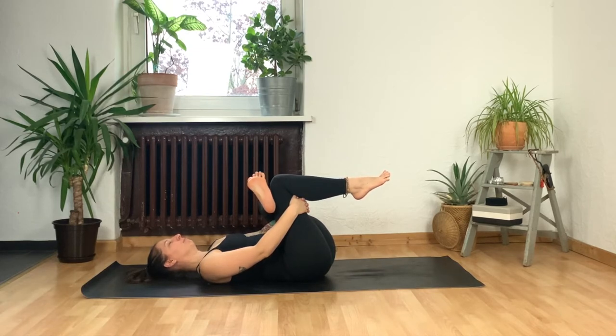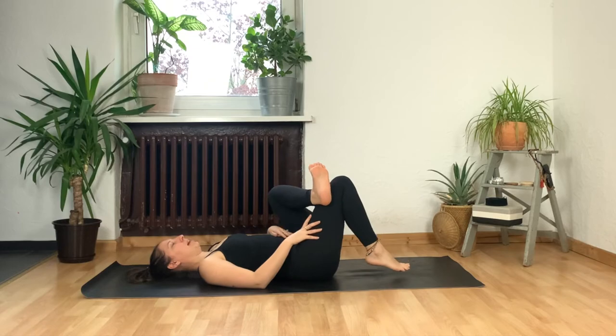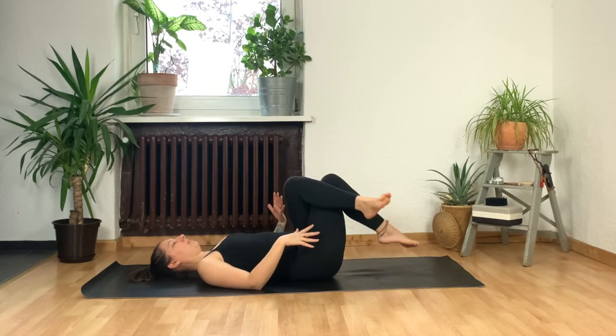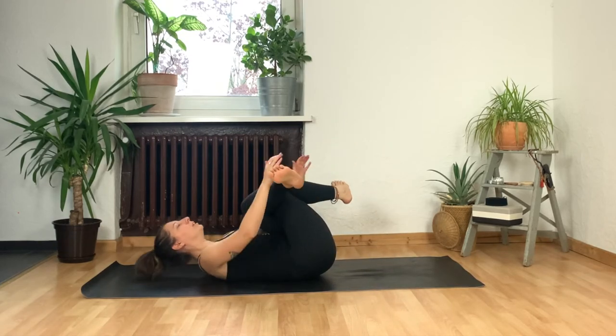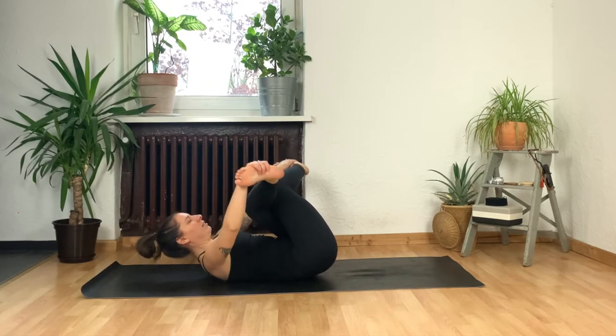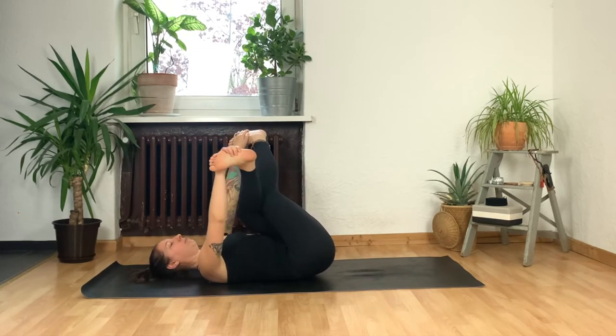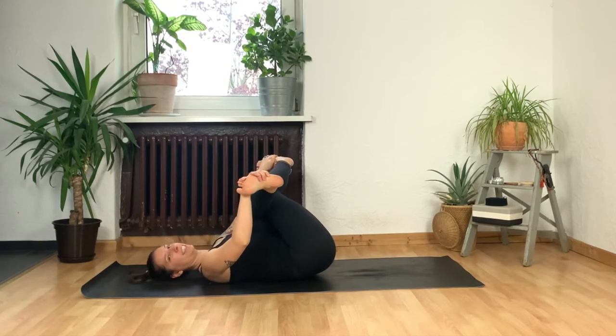Deep breath in, long breath out. From here, if you've got your right foot floating, release it back down towards the mat. Now press your left knee over the right like you're sitting in a fancy chair. Pick your feet up off of the floor, reach for the outer edges of your feet or your shins, and then relax your head and shoulders back down on the mat. Start to kick your legs up to the sky — this time we've got our left leg on top — and as you kick your legs up, pull them back down using your arms.